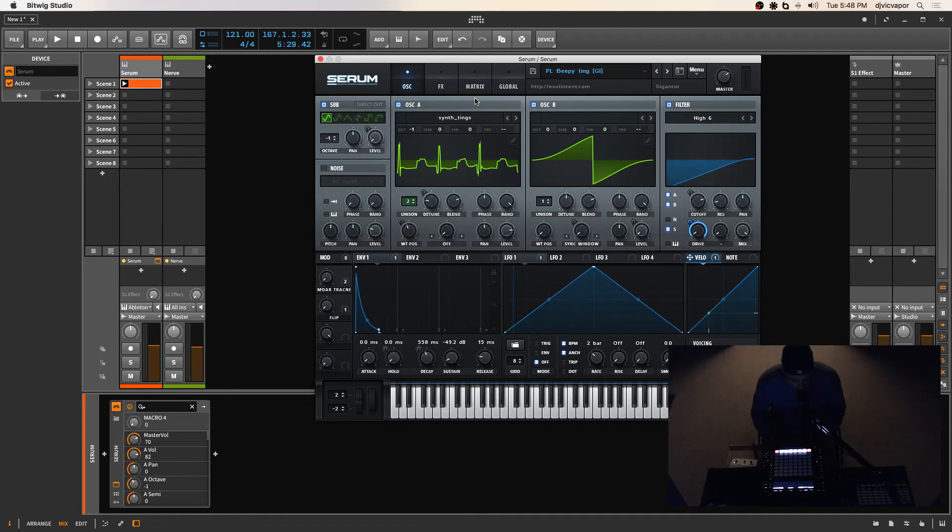We have a lot of fun updates and tutorials for Ableton 10 now that it's out today. Bitwig 2.3 is obviously going to be released later this month — I'll have a bunch of cool tutorials set up for you on that as well. And then we'll do some more Logic Pro stuff for all you Logic Pro fans out there. All right, have a good one, guys. Talk to you soon. Bye.